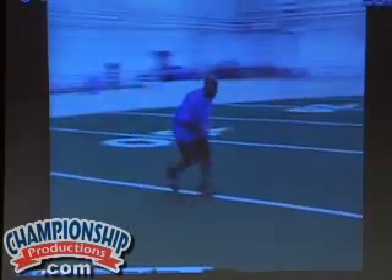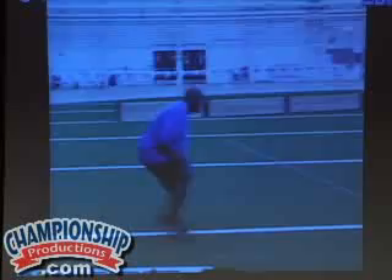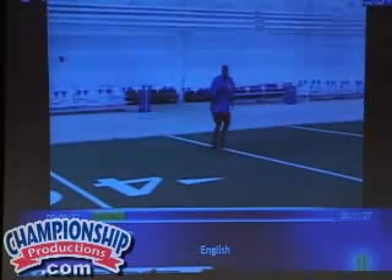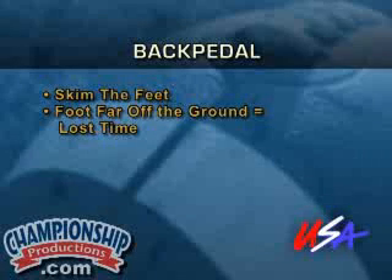Now as the key backpedals here, if you watch his feet, what I teach is I teach him to skim his feet as he's going back. I don't want them to start getting into a running situation moving back. What we do is I want them to keep their feet close to the ground at all times. If you get caught with that foot off the ground then you've got to plant it, it takes too much time.